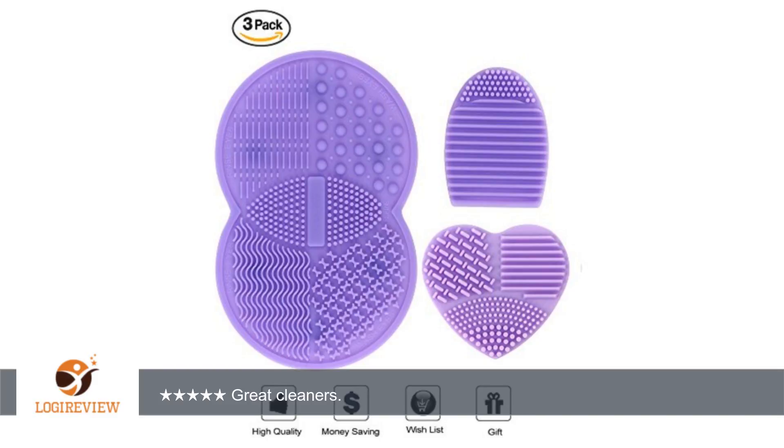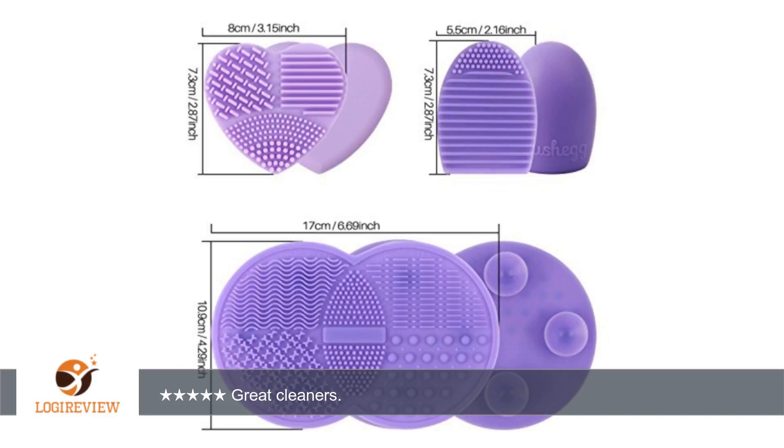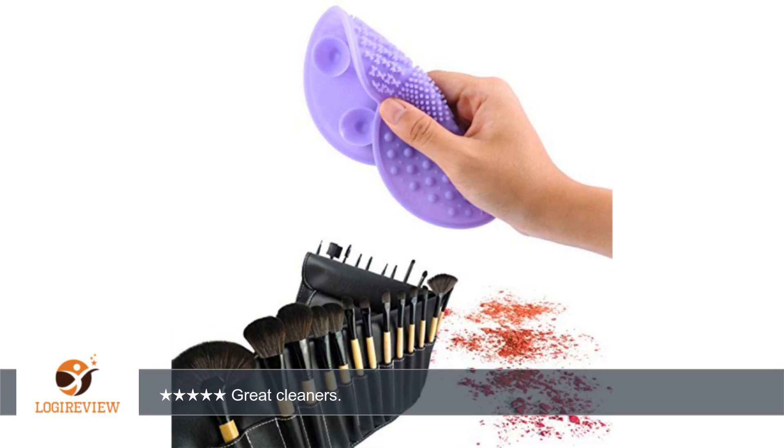A customer wrote: I received these silicone makeup brush cleaners yesterday and I couldn't wait to try them out. I really had dirty brushes — I didn't realize all the bacteria that were in there. They were so great to use. I put a good drop of Dawn on each brush and dampened each one first. I couldn't believe all the junk that came out of each brush.